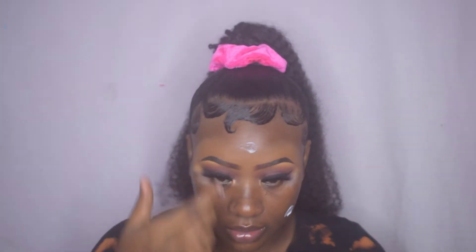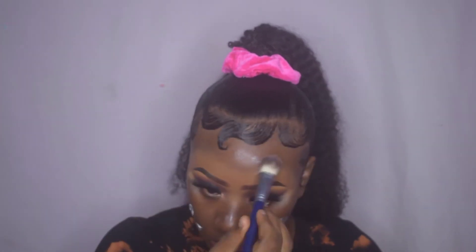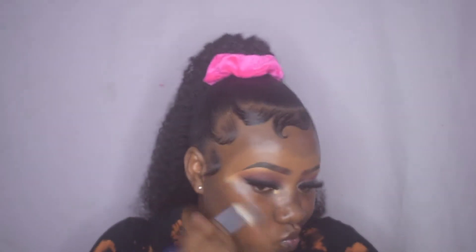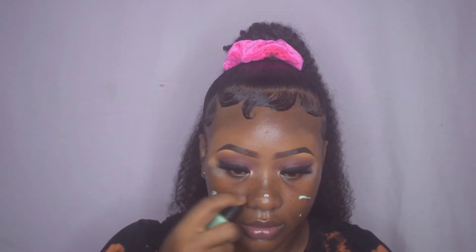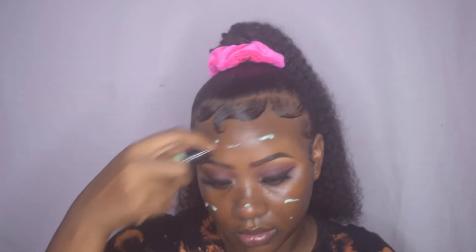Moving on to moisturize my face, I use the Human Race oil-free moisturizer. To prime my face, I use the Black Girl Stunting long-lasting primer, applying this all over my skin and then going in with a brush.